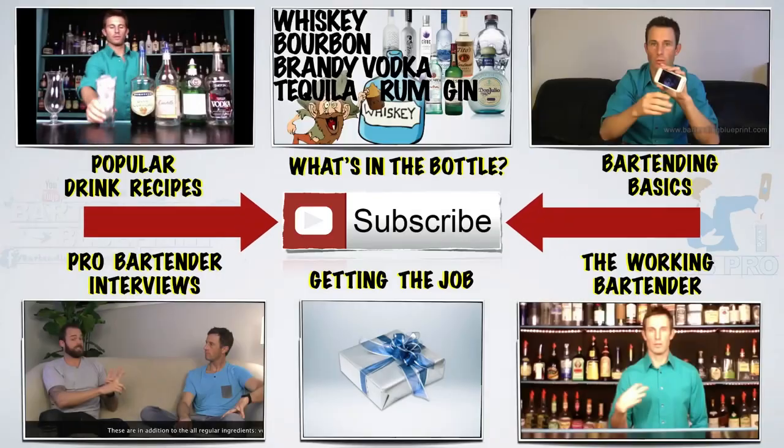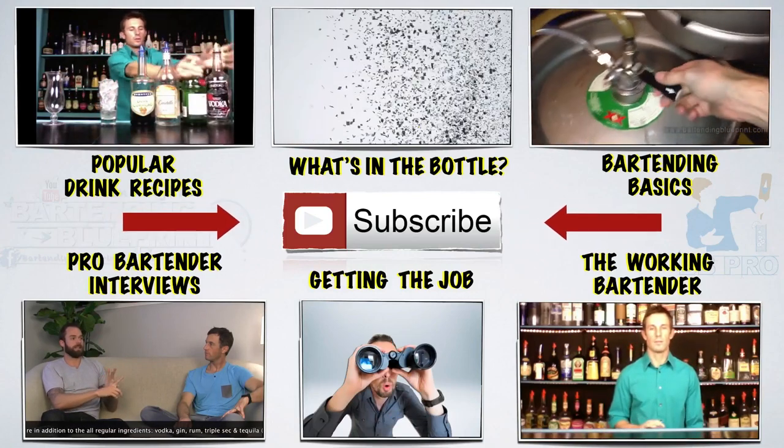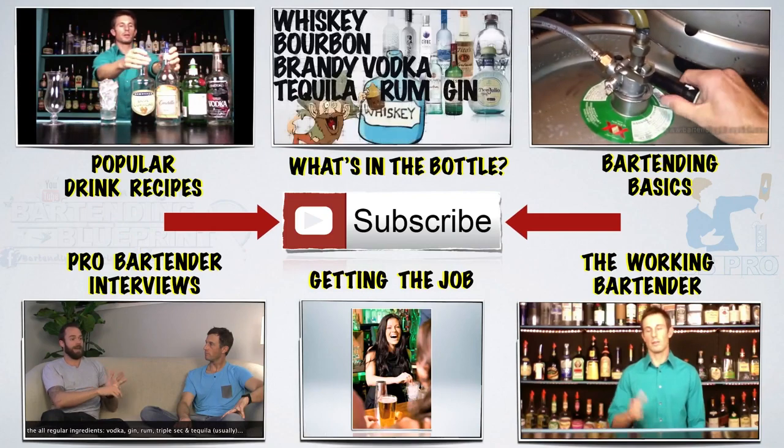For more kick-ass videos, check out these playlists and subscribe to get new videos. Bartending Pro, out.